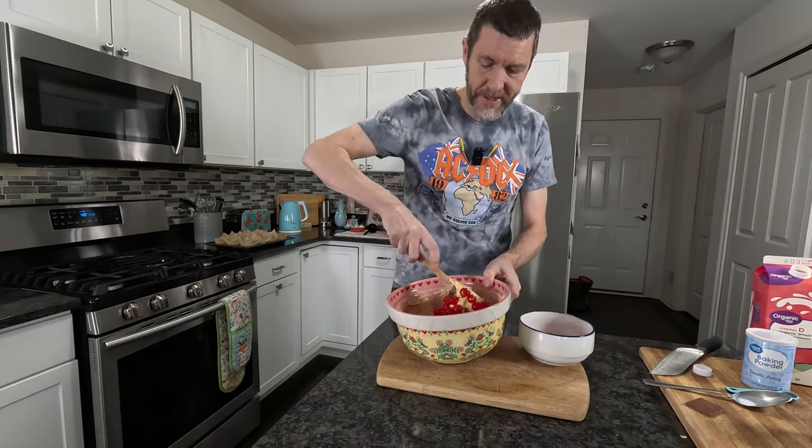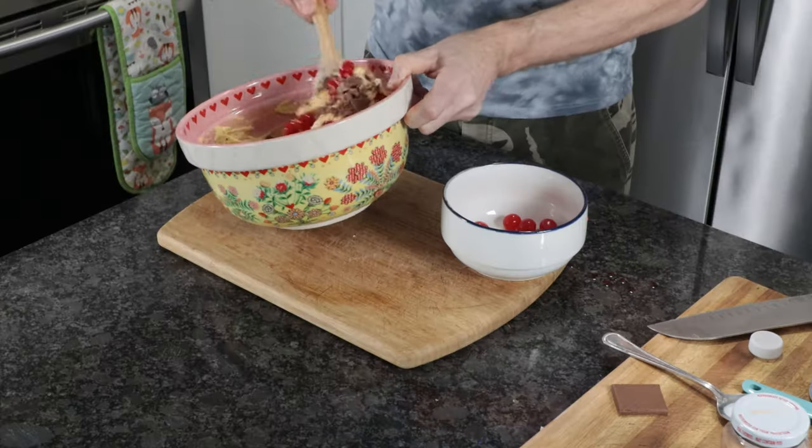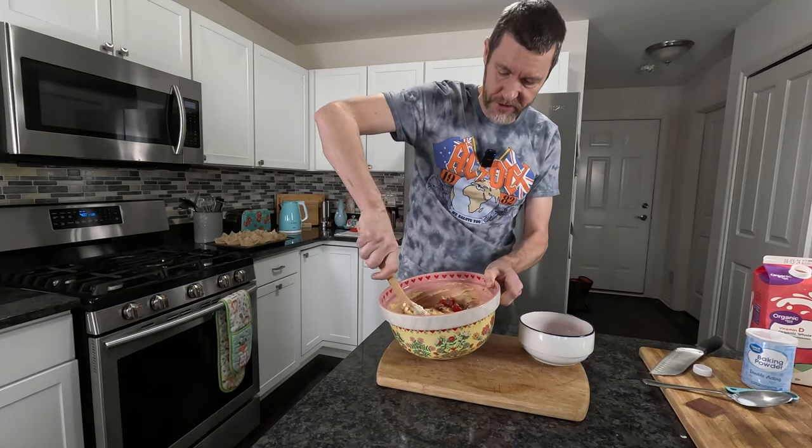Again, gently combine. We're not trying to beat these into submission — we just want to make sure that the cherry and chocolate is distributed evenly through our mixture.